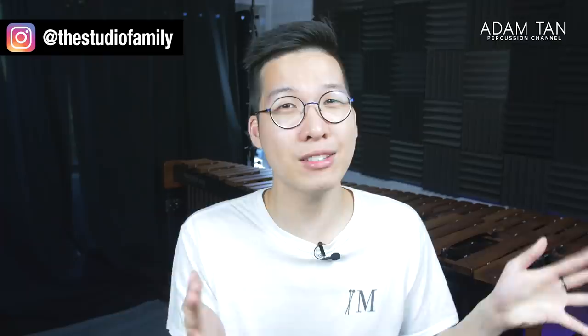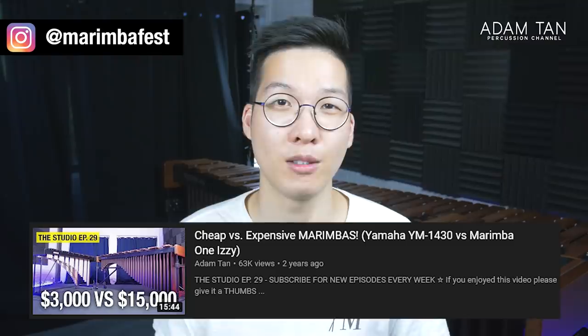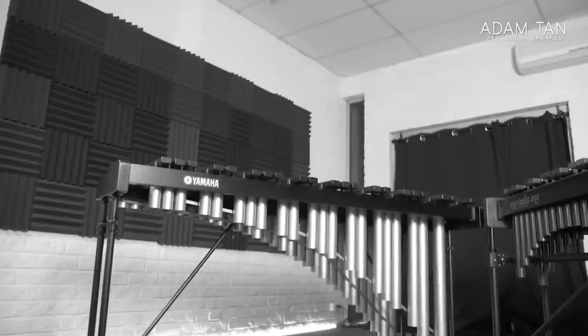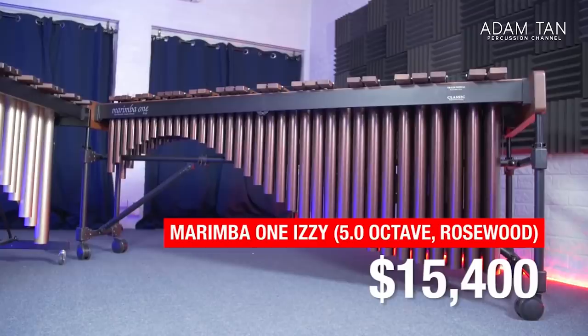Today's video is about marimbas, but it's more of an interactive video where you guys will have to pick which marimba is which from a blind test. You might remember a couple of years ago I made a video called cheap versus expensive marimbas. That video was about a Padauk Yamaha marimba worth about $4,000 put against my $20,000 Rosewood Marimba One Izzy. While I really enjoyed making that video, it was kind of a false equivalence because one instrument is designed for student use and one is designed for fully fledged professional use — not really a fair comparison.